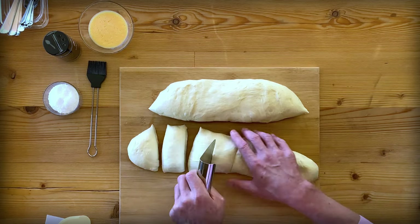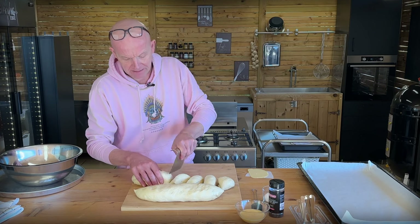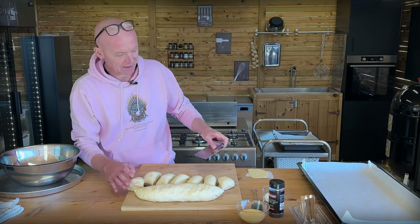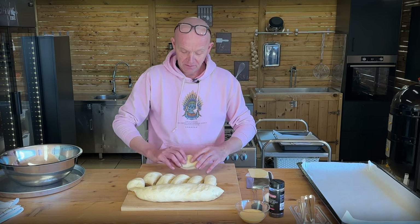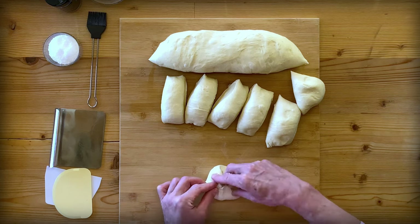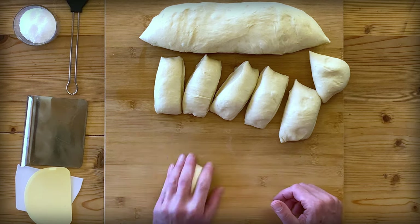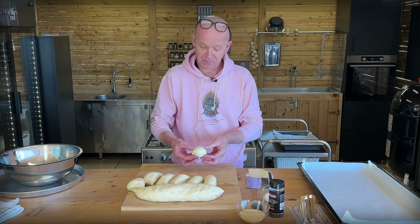They won't be exactly the same size. If you're really particular about it, you can weigh them out with kitchen scales, but for a home production I don't mind that they're a little differently shaped. So upside down, flip them over to make a nice seam at the bottom, then use the surface tension on the board to create a nice taut round ball. Look how cute they look — perfectly beautiful.